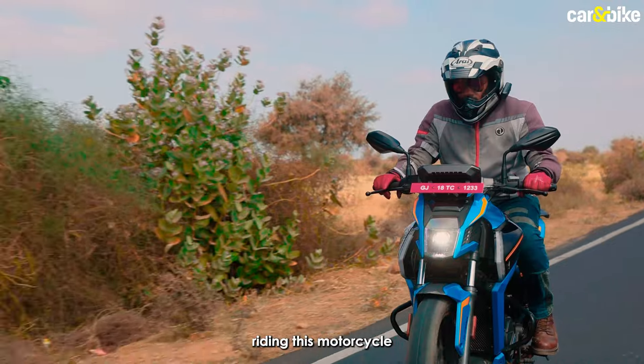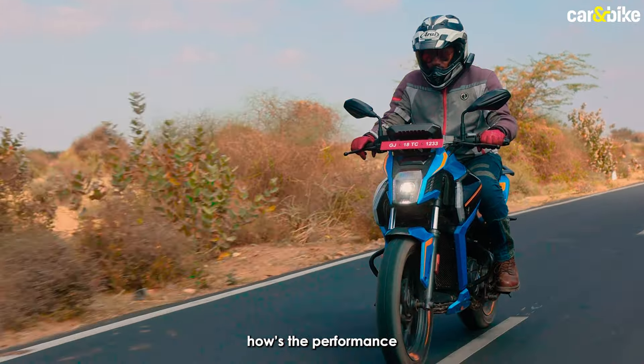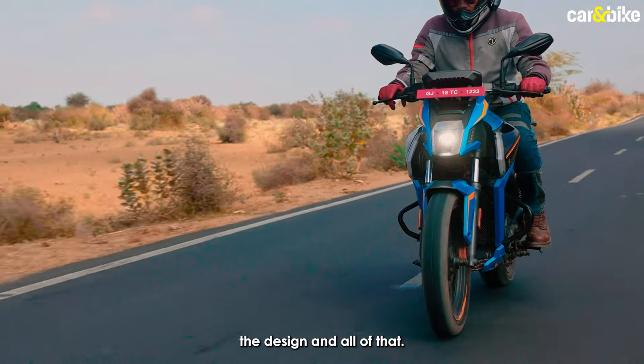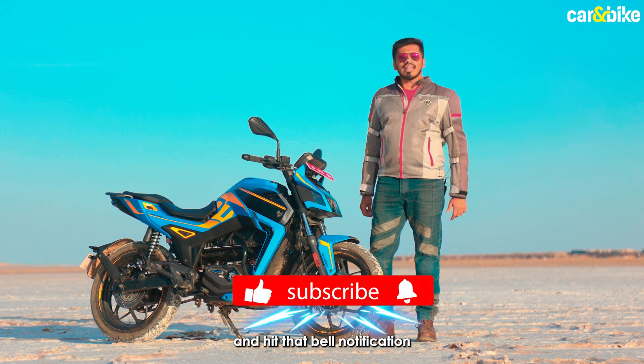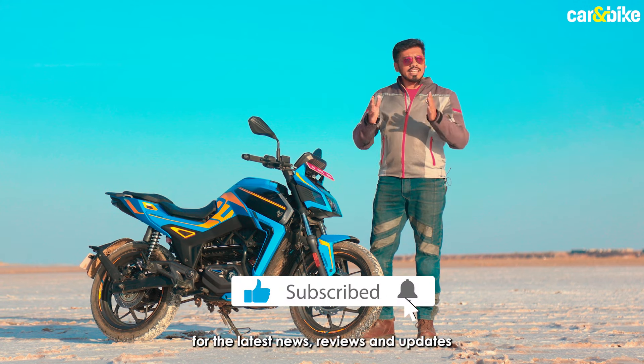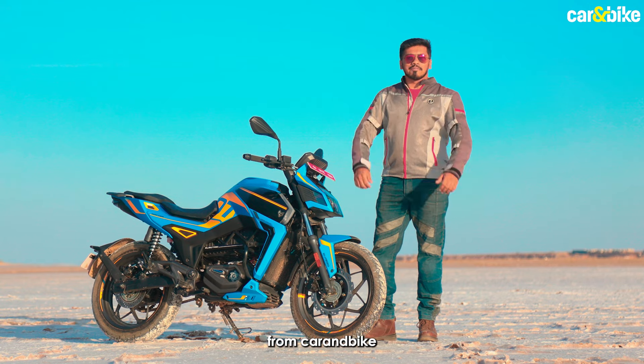We're going to be riding this motorcycle and let you know how it is to ride, the performance, the features, the design and all of that. If you're new to our channel, do subscribe and hit that bell notification for the latest news, reviews and updates from the world of cars and bikes from Car and Bike.